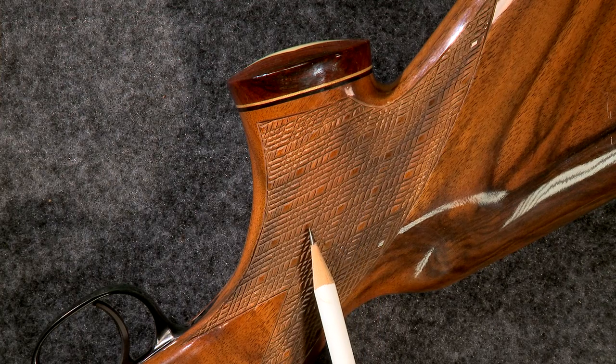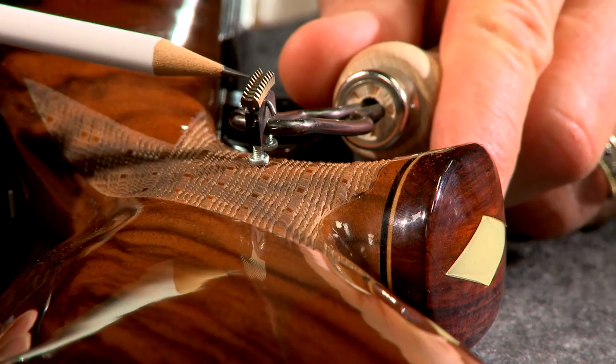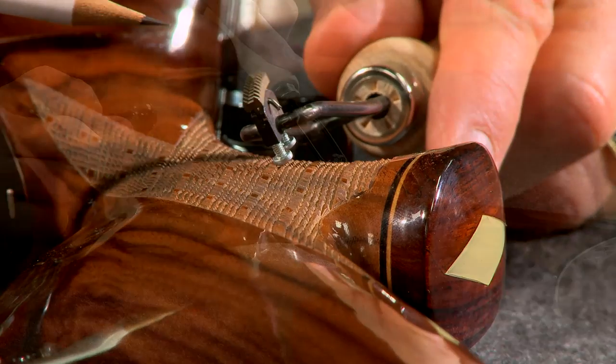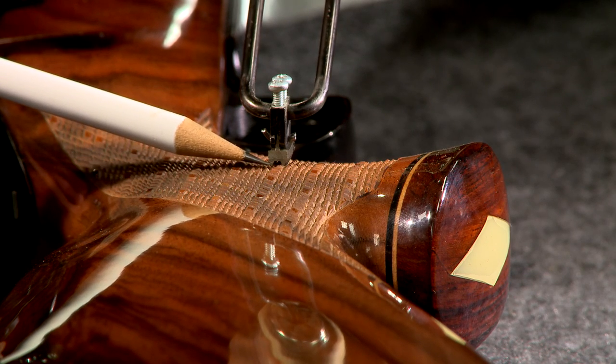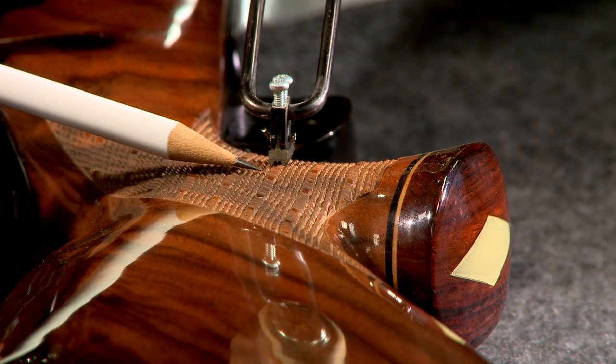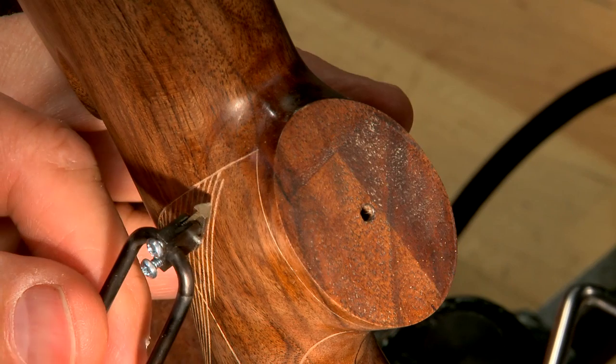There are also cutters called skip line spacers. These cutters are used to lay out a pattern like on this Weatherby Mark 5. Every few lines are cut with the skip line spacer. Extending the end of the lines is done with the 60-degree cutter.